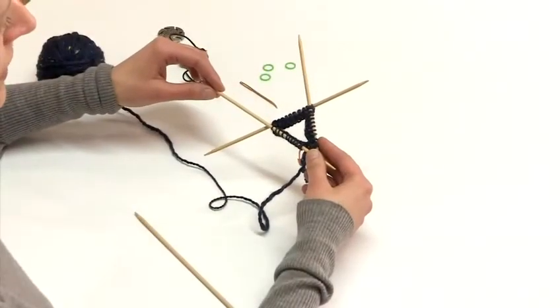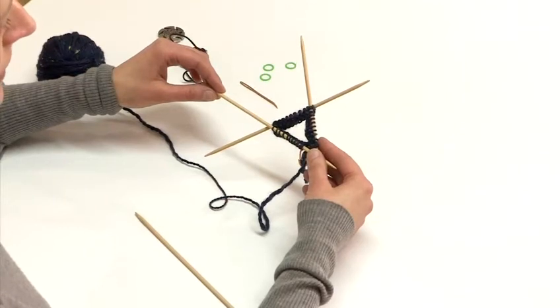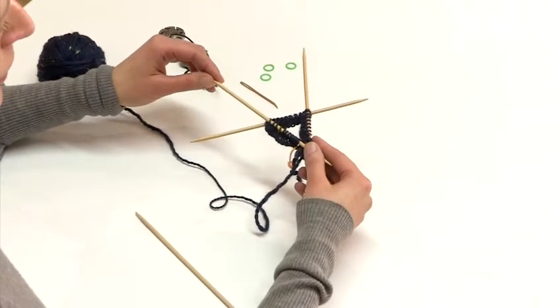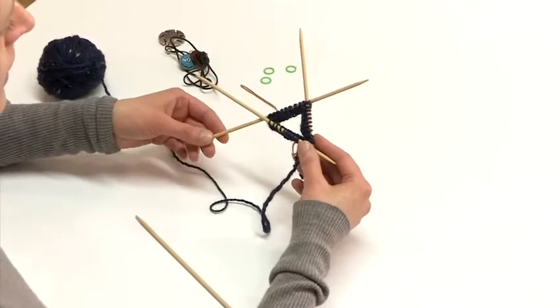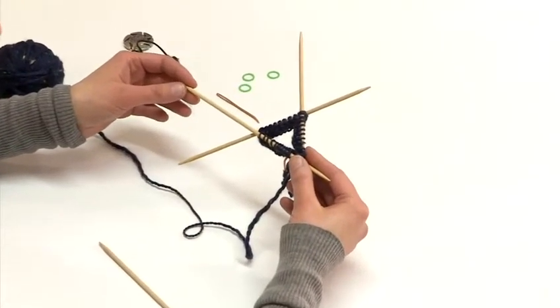To see how to cast on your stitches onto double pointed needles and how to work the first couple of rows, please refer to the video tutorial on how to knit on double pointed needles.